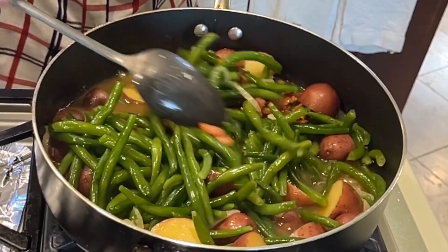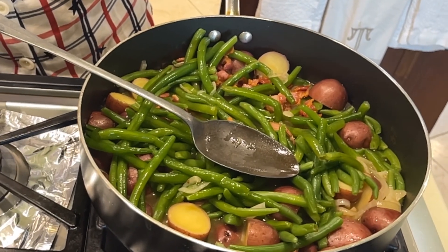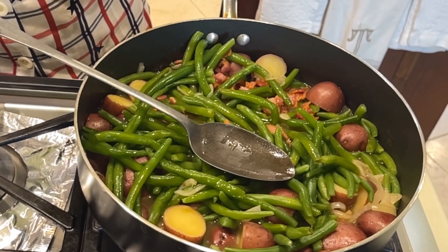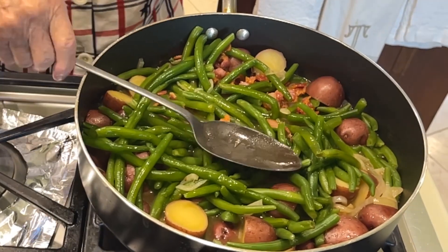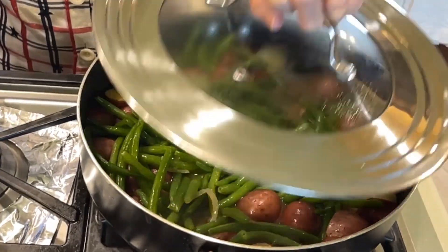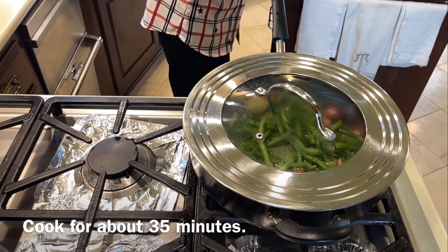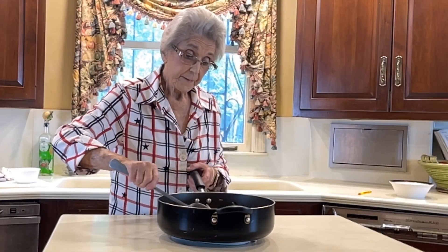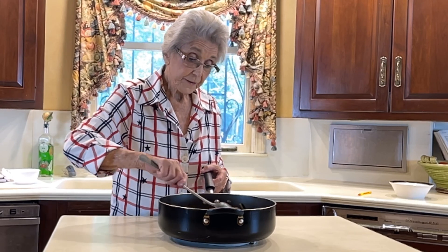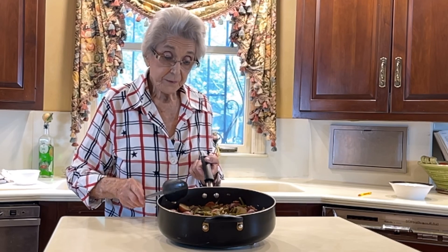It looks pretty to me. We covered it and turned the heat up to about medium. Our green beans and potatoes have finished cooking and they look very southern. I hope you try this recipe, enjoy it, and I'll see you on another family video. Thank you.